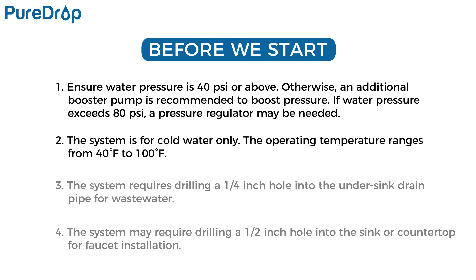The system is for cold water only. The operating temperature ranges from 40 to 100 degrees Fahrenheit. The system requires drilling a quarter-inch hole into the under-sink drain pipe for wastewater. The system may require drilling a half-inch hole into the sink or countertop for faucet installation.